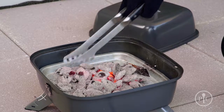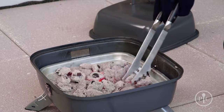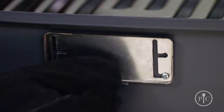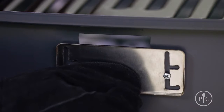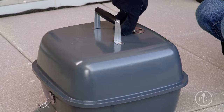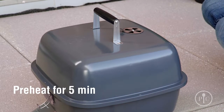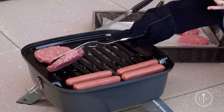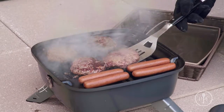Once the coals are ready, spread them around into an even layer and put the grill grate onto the grill. Then use heat-safe grill gloves to partially open the plug vent, turn the vent open on the lid, and cover the grill for about five minutes to let it preheat.